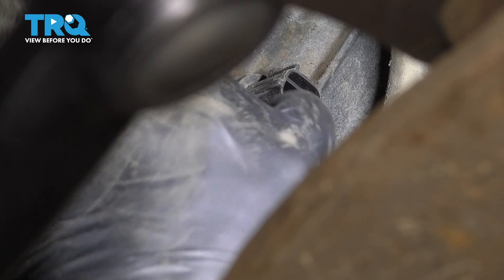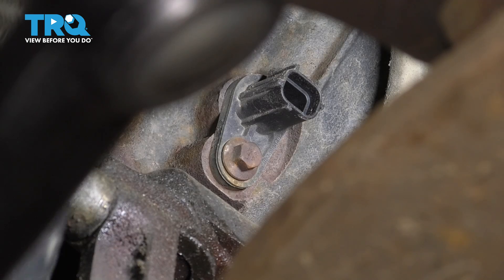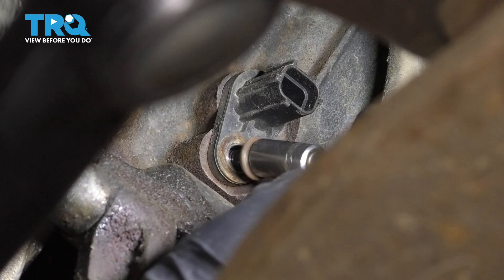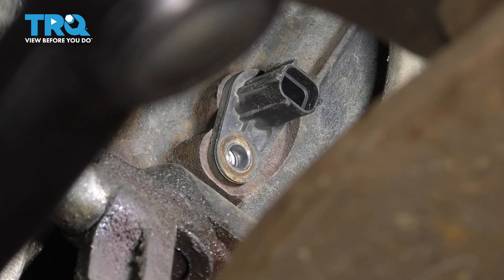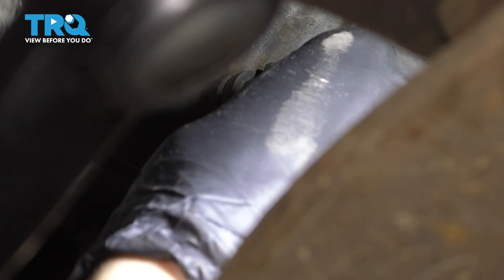Now we'll grab an eight millimeter socket and remove the bolt that's holding that on. Get the bolt out. Now you can grab the sensor and hopefully pull it straight out. If it's stuck, you can try to give it a couple of twists — it just has some O-rings in there that need to break free.